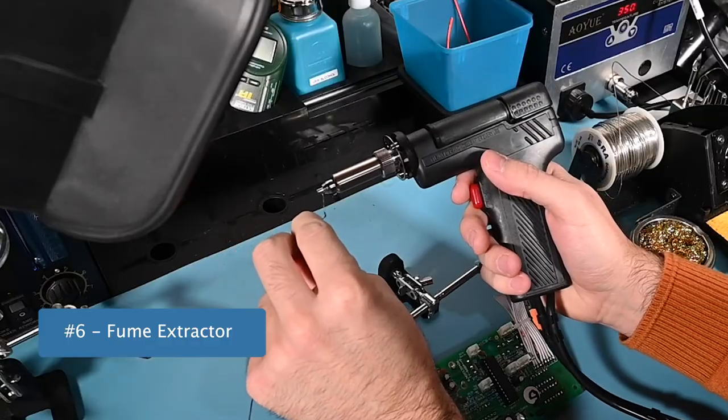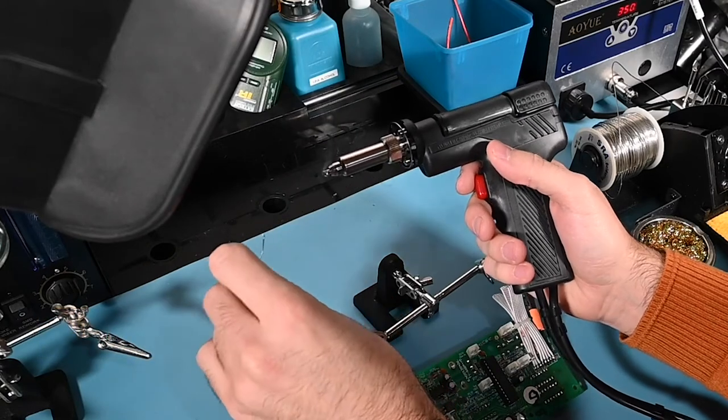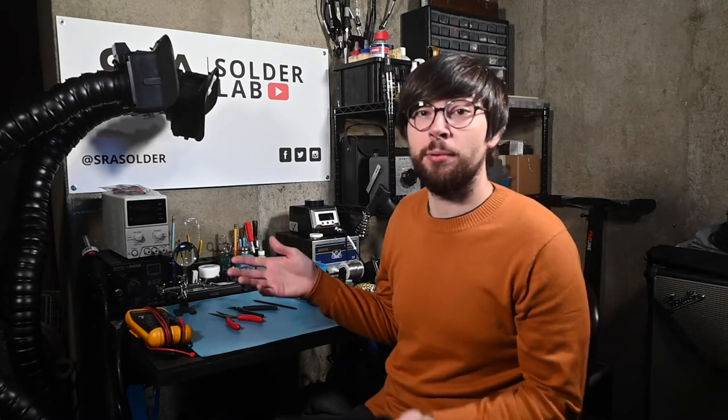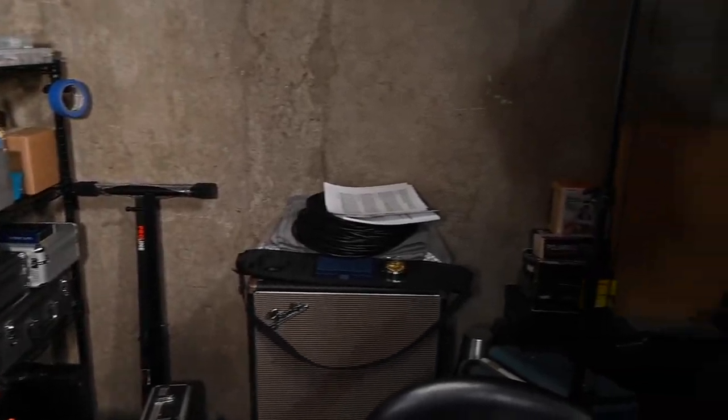Whenever I do soldering work, I try to take every precaution I can to stay safe. In addition to protective glasses and gloves, one of the best investments I've made for my setup and my health is a fume extractor. These devices effectively redirect soldering fumes away from your face and filter out the toxins to keep your air cleaner. Many people think that solder fumes can contain lead, but this is not true as the lead does not vaporize at soldering temperatures. It's actually the flux core on the wire that smokes when heated. But it still should not be breathed in, so proper ventilation is important no matter where you're working. This unit actually allows me to work in a part of my basement that doesn't have any windows, and I couldn't imagine being without it.